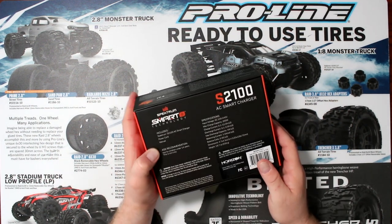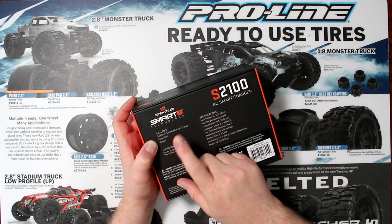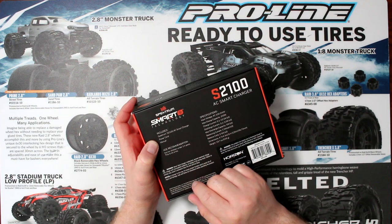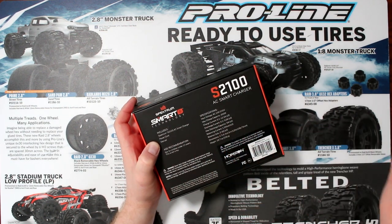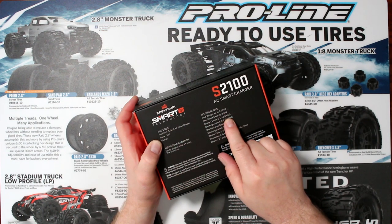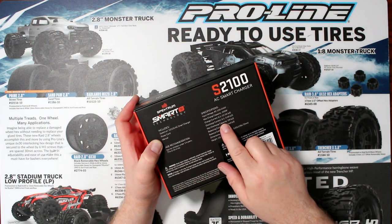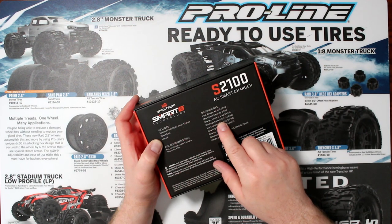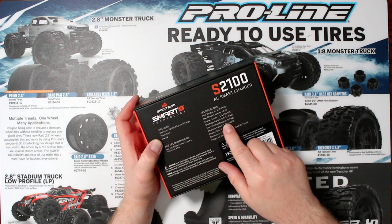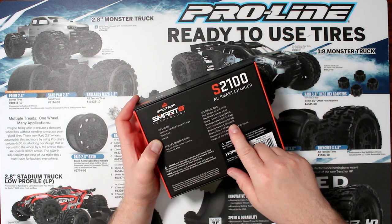Let's go take a look. What's included in the box is the charger itself, a power cord, and a manual. Input voltage: 110 volts. Maximum charge capacity: 200 watts — both sides 100 and 100. Charge rate: 0.1 to 12 amps. Discharge rate: 0.1 to 3 amps.